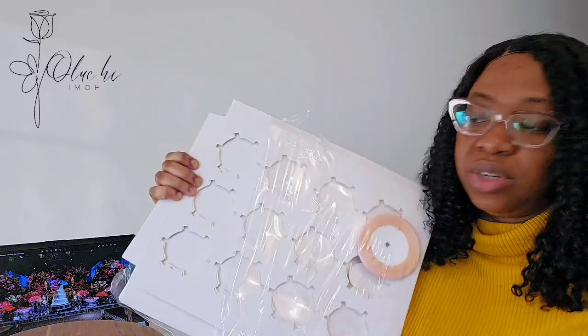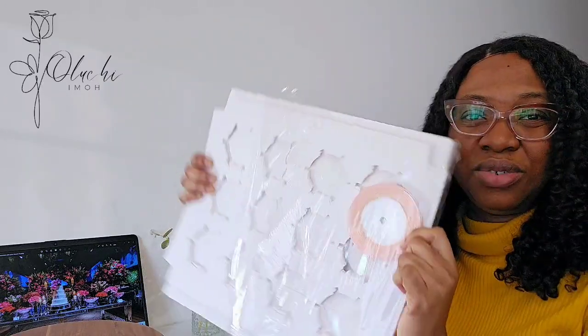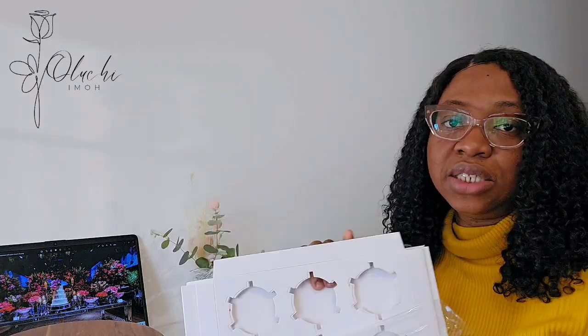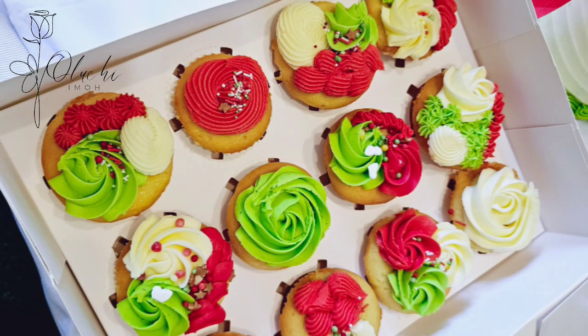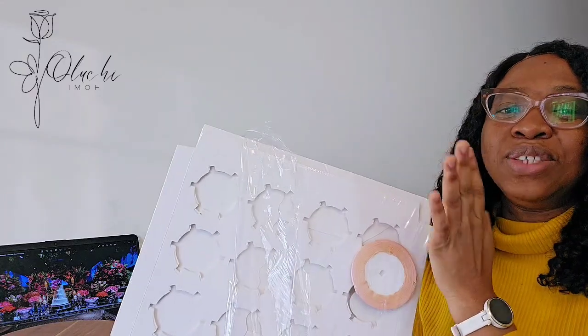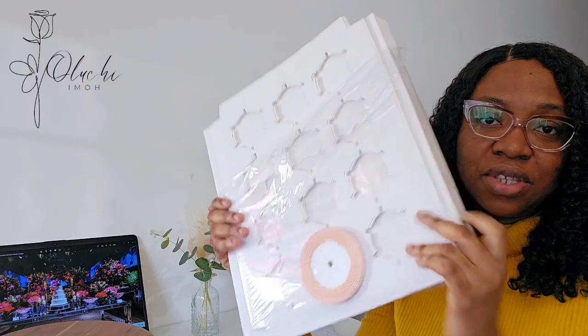The next item is cupcake boxes. These are cupcake boxes that came with a ribbon — it's a box of 12. I also bought the box of 6 to have on hand for cupcake orders. There are different stores where you can get these, but I'll link them on my Amazon store. The quality is good — they're thick, which I love, so you don't risk messing up your cupcakes as long as you handle them well.